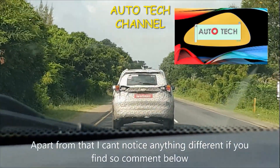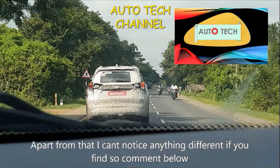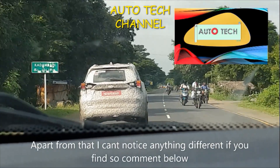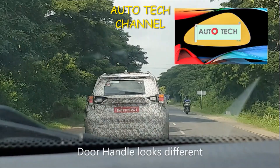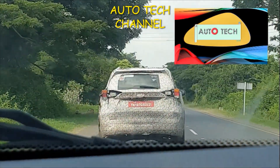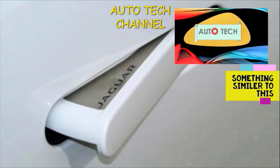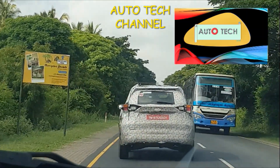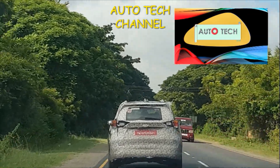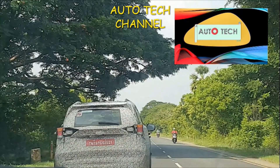Apart from this, from the rear I can't notice anything major, so if you know something please comment in the comment section below. One more thing I noticed is that the door handle is also changed completely — it now looks like a Jaguar-style design. The door handle will only come out when you unlock the car; otherwise it will be completely flushed into the body.